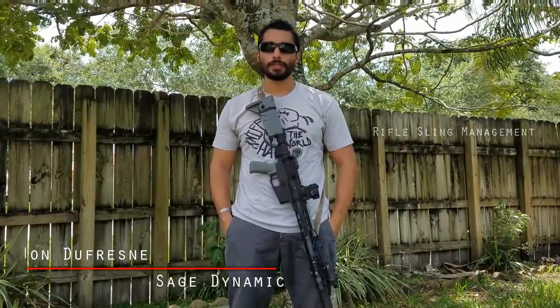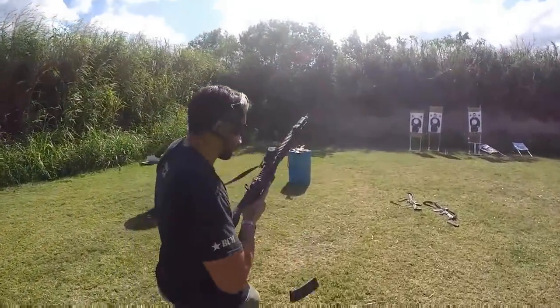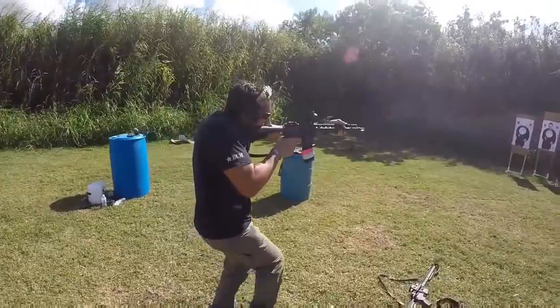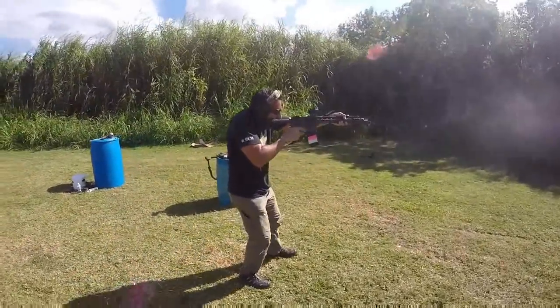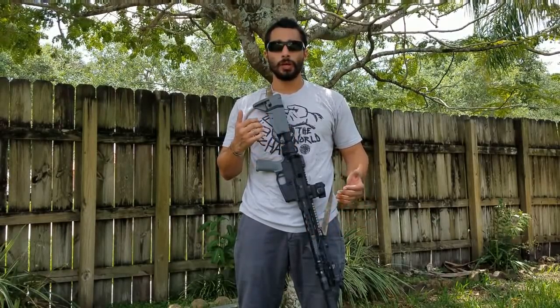What's up guys, John from Sage Dynamics. Today I wanted to talk about slings and sling management. Before we get started, I wanted to talk about the purposes of slings. The purpose of a sling to me is to retain the rifle, carry the rifle, and it can be used for stability in certain situations and also weapons retention in certain situations.